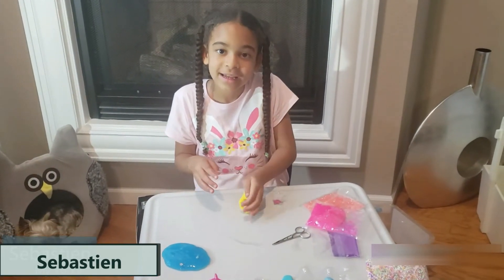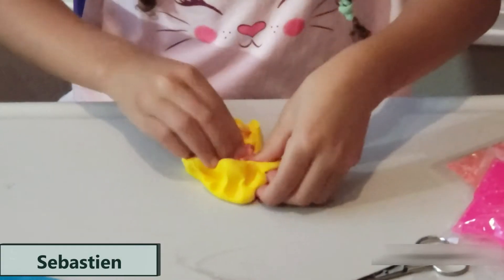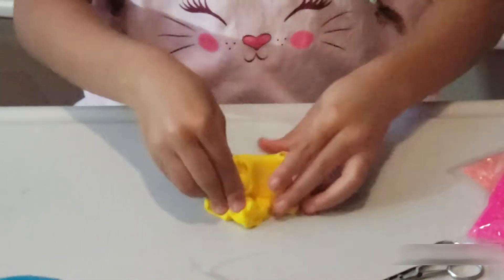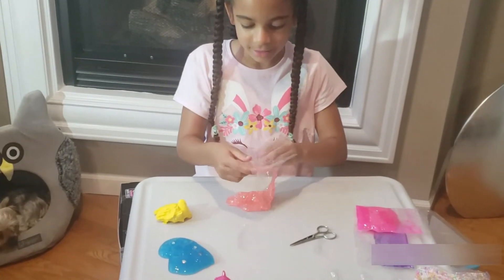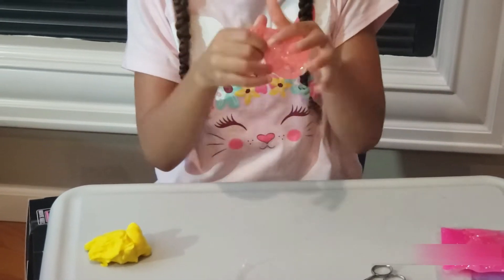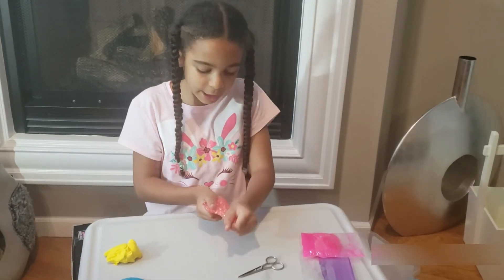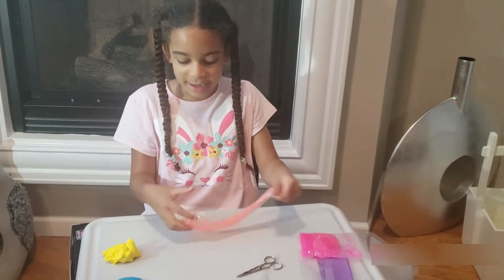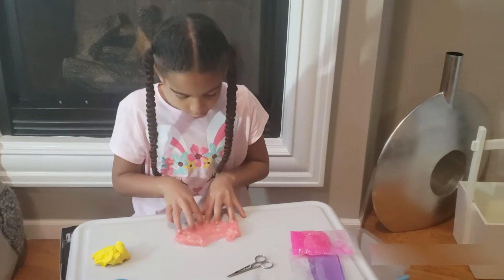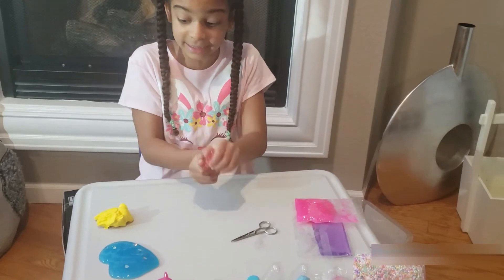My dog is here with me today — his name is Sebastian. This slime is so glittery! Something tells me after this video I'm going to have very scented hands. It smells amazing. I think I shouldn't add anything into it because it already has so much glitter and I like the theme it has, so I'm going to keep it as is.